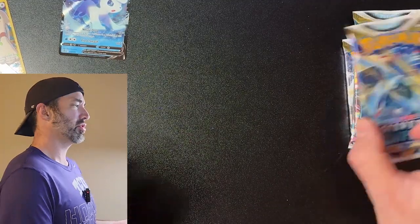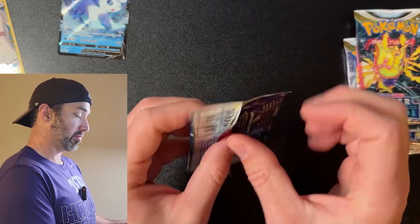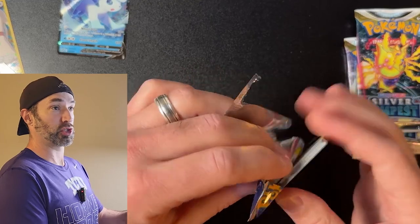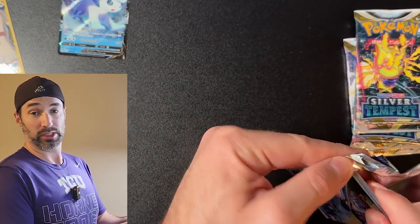I've never been a huge Silver Tempest guy — I don't know why, I've just never really given it the time of day. I've opened packs of it, but it's not like I'd go to the store and specifically buy Silver Tempest. But so far I'm impressed.